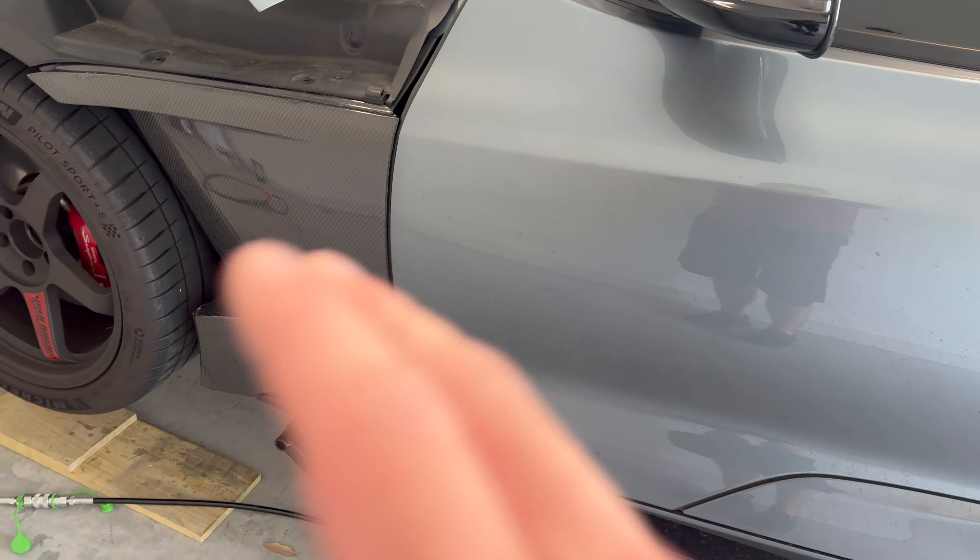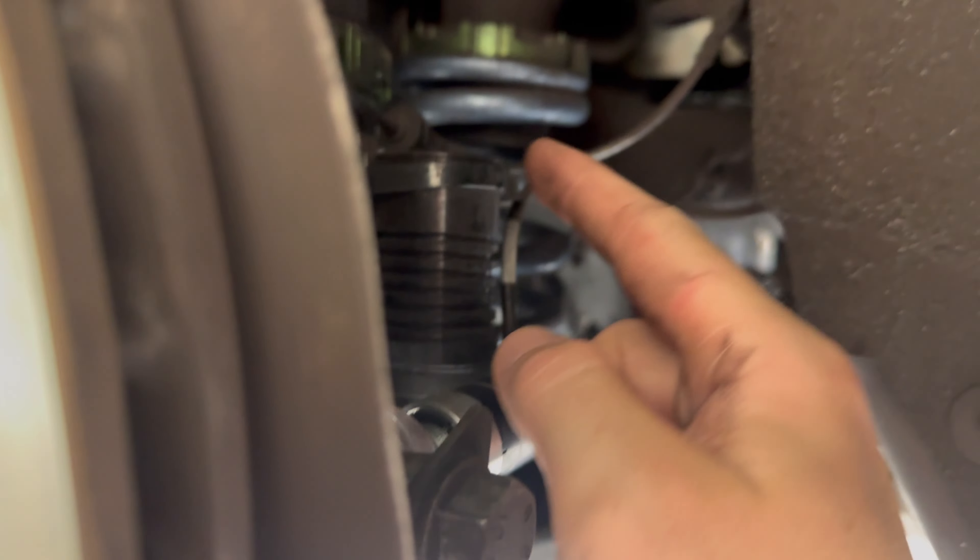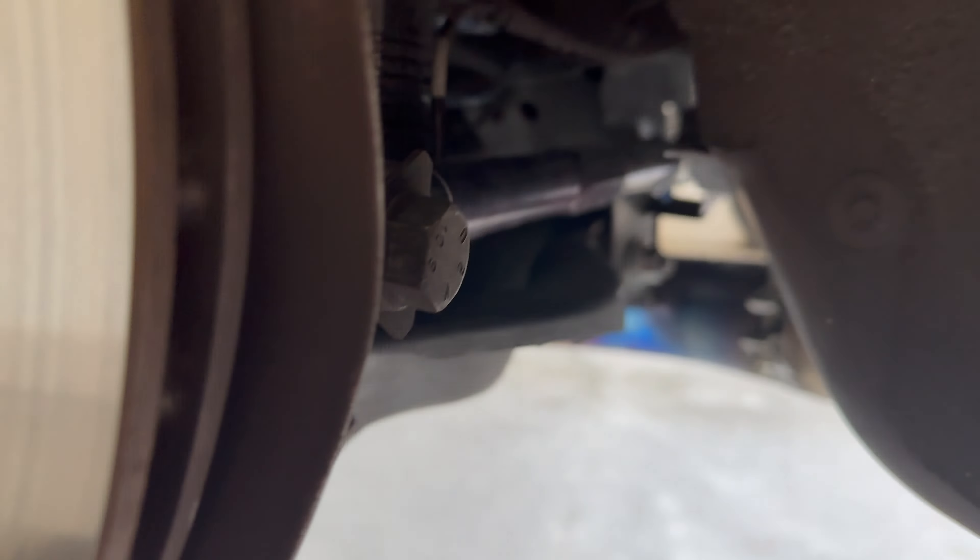That little black piece where you can see the threads on the spring — there's no little pin on the frame that sticks down and a hole on this piece for it to sit in to keep it from spinning. So what happens is you try to spin this and the whole assembly spins at the same time, which really sucks because that means I have to take this whole thing off and take the spring out to adjust it. Also check out these SPL arms — and a titanium exhaust.